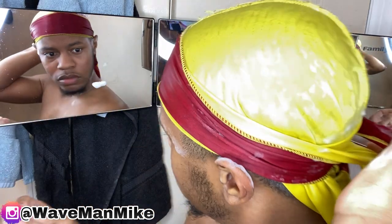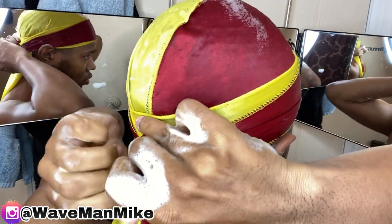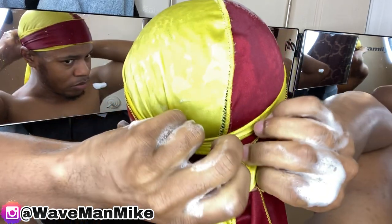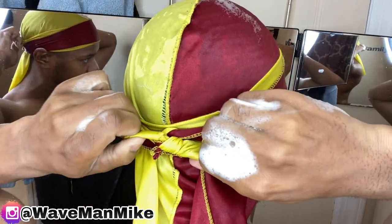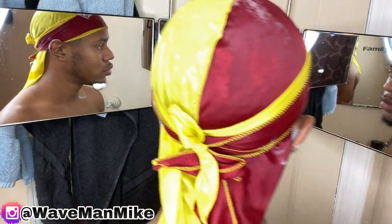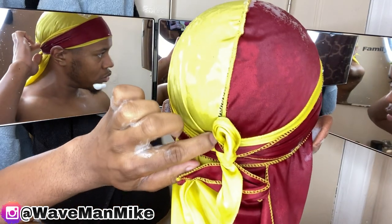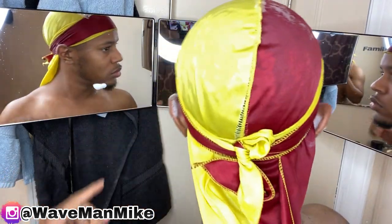I feel like these two steps are the ones that most people get wrong when doing wash and style. Some people rinse out the shampoo without the do-rag on — that's wrong. You want to rinse out the shampoo with the do-rag on, and most importantly, keep the do-rag on until your hair and do-rag are completely dry. If you take it off before it's dry, it's going to mess up the whole process. What the do-rag is doing is holding your hair down in that wet stage when it would normally be sticking up and frizzing — the do-rag prevents that.